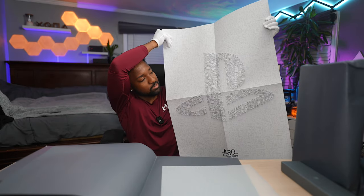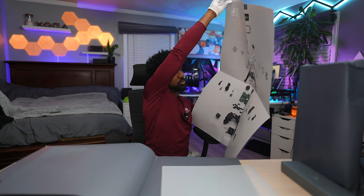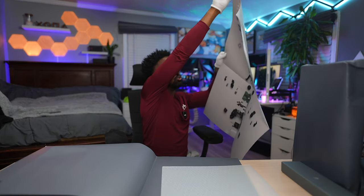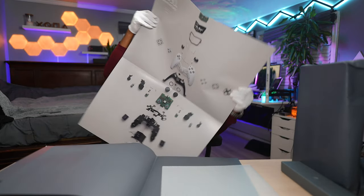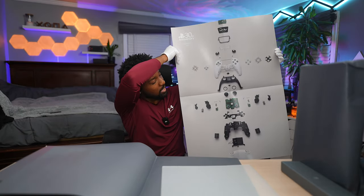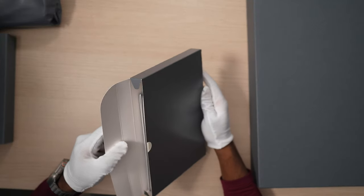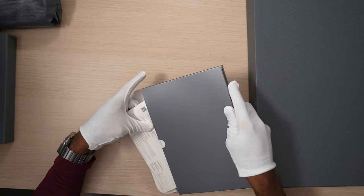It does come with this poster, and look at the other side — boom! So it shows the DualSense controller. It actually shows the DualSense on the other side of the poster.